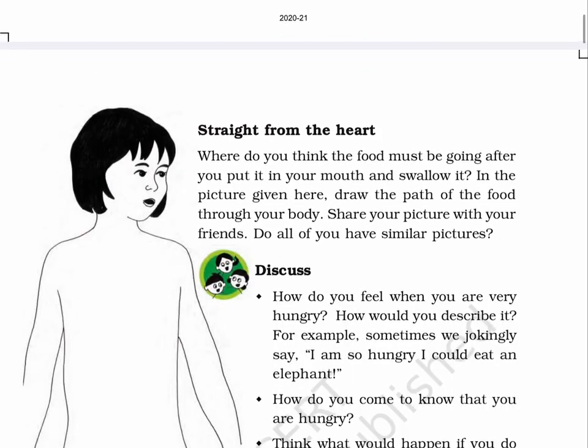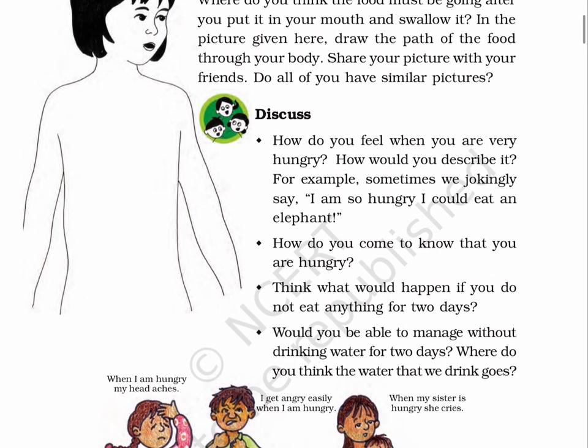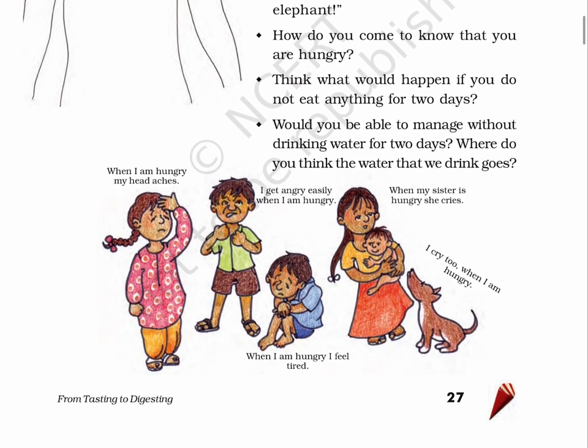Page 27: Straight from the heart. Where do you think the food must be going after you put it in your mouth and swallow it? Draw the path of the food through your body. Share your picture with your friends. Do all of you have similar pictures? Discuss. How do you feel when you are very hungry? How would you describe it? For example, sometimes we jokingly say, 'I am so hungry, I could eat an elephant.' How do you come to know that you are hungry? Think — what would happen if you do not eat anything for two days? Would you be able to manage without drinking water for two days? Where do you think the water that we drink goes? There are a few pictures on this page.